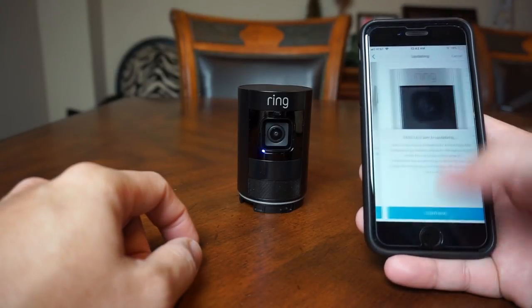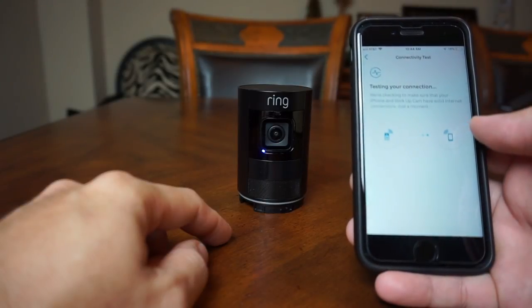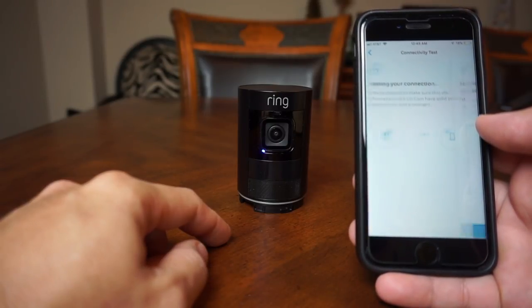Click Stick Up Cam is on. If you already installed the battery, wait for the flashing blue light, then click light is flashing. Click Join, choose the WiFi network you want the camera to connect to, type in the password, and wait until the setup is complete. Let the camera update when prompted. It will then prompt you to test your internet connection, which is good so that you will know if you need to boost your WiFi signal in the location where you're going to place the camera.